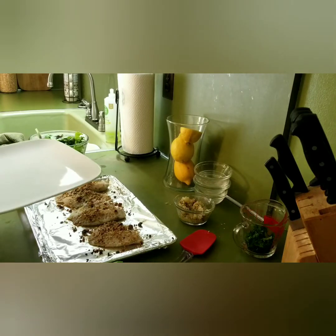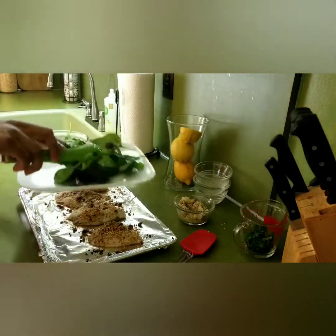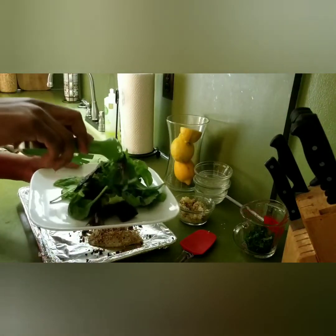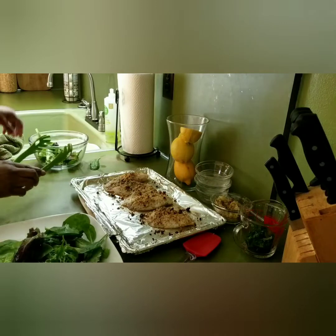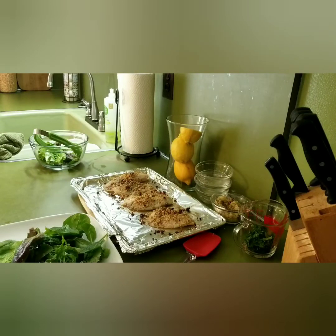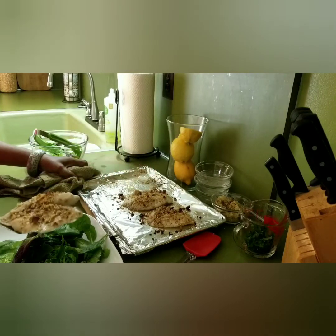Here we go. I have spring mix lettuce, so I'm going to put some spring mix lettuce and place it on a bigger plate. This is very, very hot — it did not take long at all. Then I'm going to take the tilapia and place it in the center. See how hot that is?